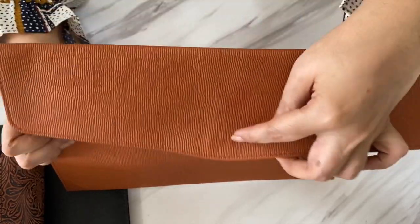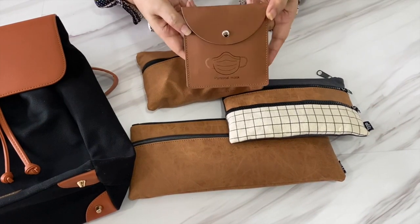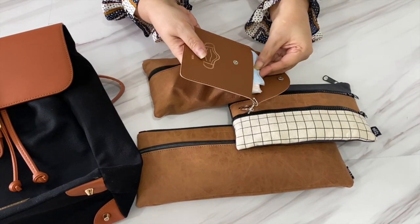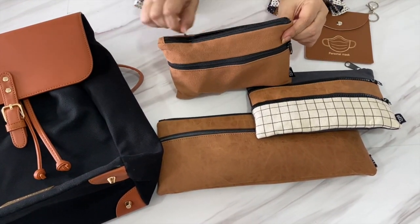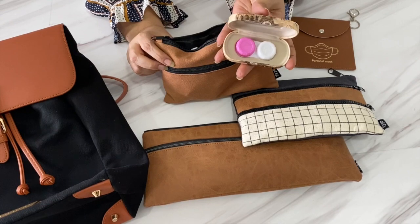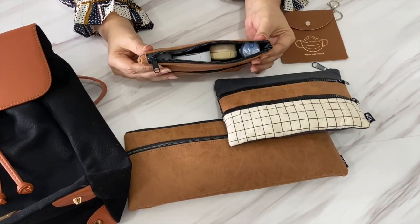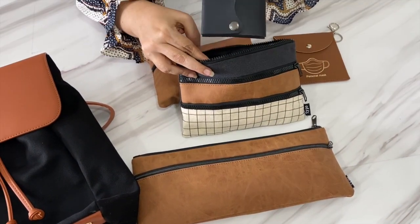Having covered the essential work needs, I also need to take care of her personal needs. First is this baggie for masks — whether for her own use or to share with others, a few extra masks are always handy. The next pouch is for her toiletries: saline solution, a contact lens case, a travel size roll-on, and a sanitizer in this elegant spray bottle that looks more like a perfume. This bag also has some sanitary pads and hand tissues.